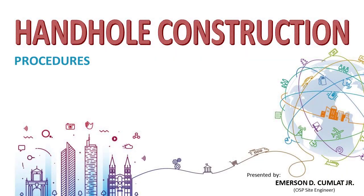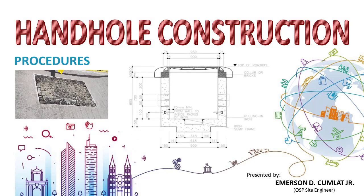This video training episode will show you how a telecom handhole is constructed. A handhole is a shallow form of a manhole, sometimes called a service box or a jointing pit. It is a chamber enough to allow personnel to reach into but not enter, for the purpose of installing, operating, or maintaining telecom passive equipment such as fiber enclosures. It is necessary for underground fiber cable routing and branching position.